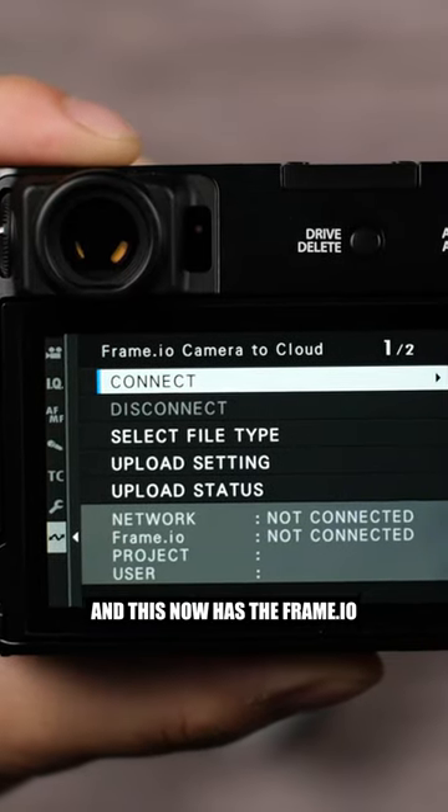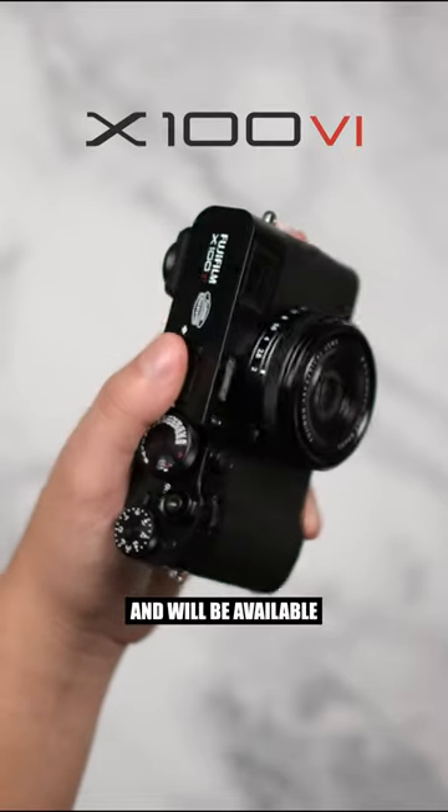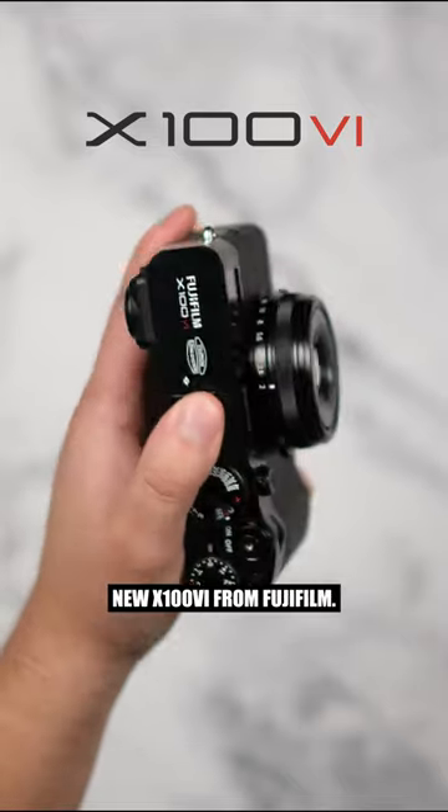And this now has the Frame.io camera to cloud built in. Fujifilm's X106 is going for $15.99 US and will be available to purchase on February 28th. Let me know what you guys think of the new X106 from Fujifilm.